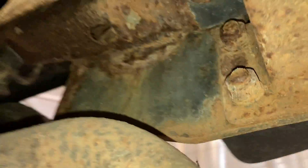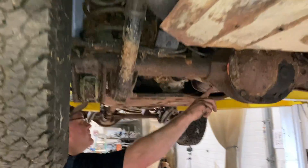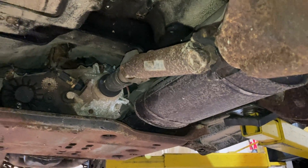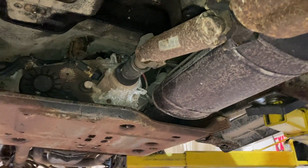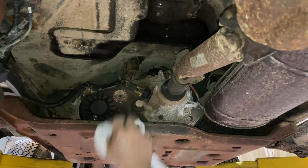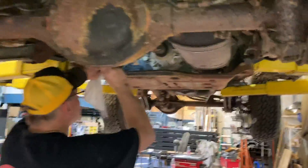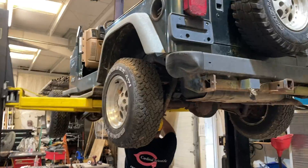We haven't done too many Jeep swaps in the past, so this is all new stuff. It's kind of crazy how short and small everything is — like the driveshafts. We're actually going to be able to modify the driveshaft angle when we put it under the Willy's body. We're trying to get an idea of everything we're going to need to modify so it can fit properly when we pull the body off and fit the frame under the new body.